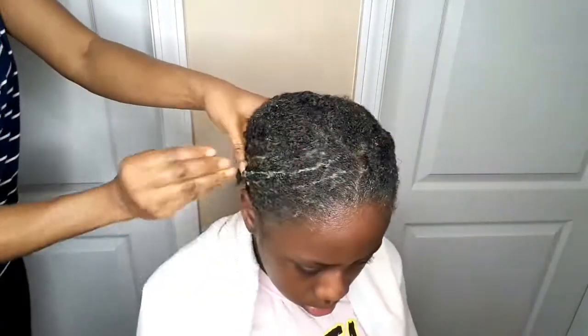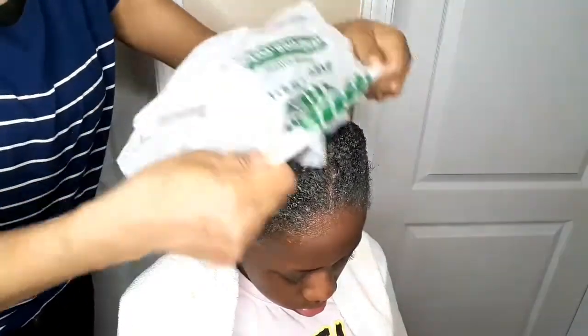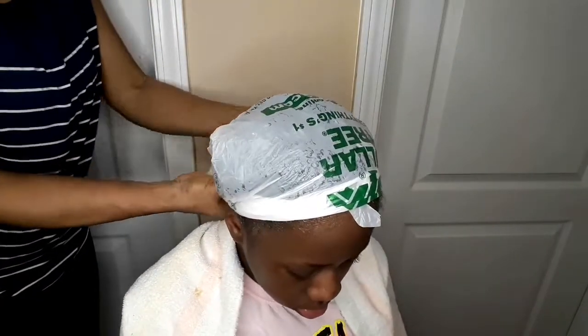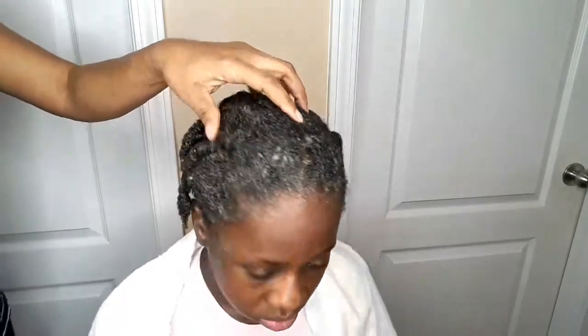I'm going to take my dollar tree bag. You can take any bag, or if you have a hairnet or shower cap, you can use it to wrap the hair. Since I'm going to be disposing of the bag, I decided to use a disposable bag — the dollar tree bag. I'll just wrap it for 45 minutes, then after 45 minutes I'll take off the bag.